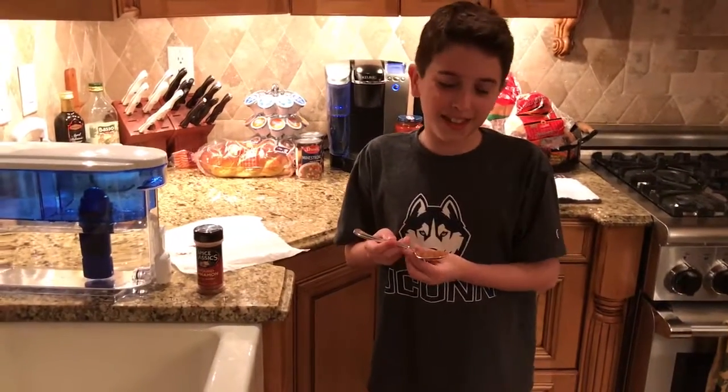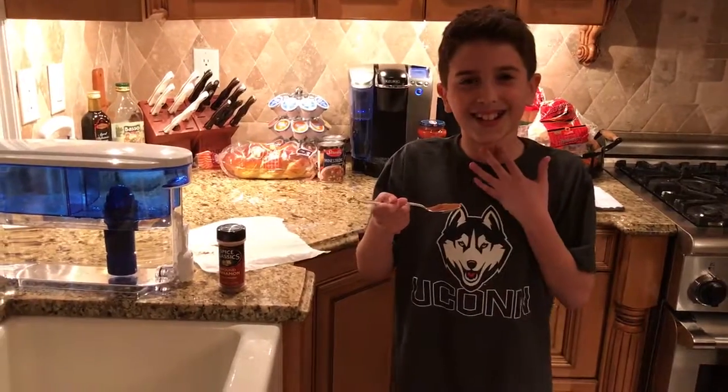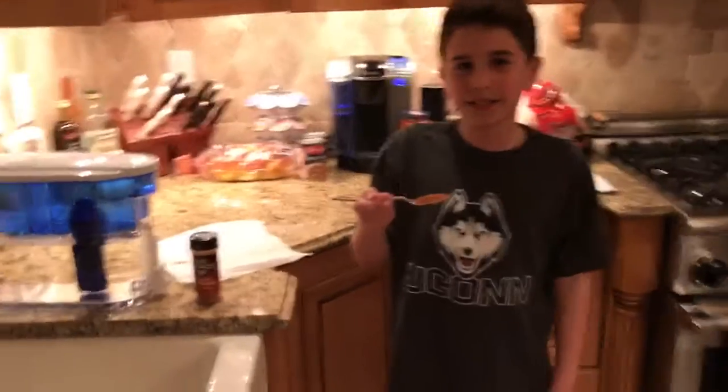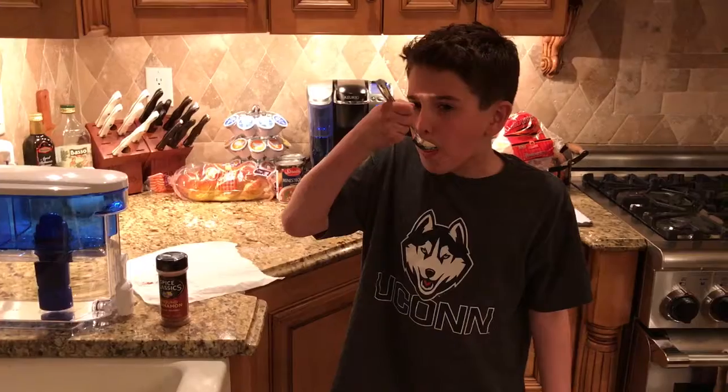Should I take it all at once? Yeah, you gotta do as much as you can at once. I don't know if that'll fit — that's a challenge, that's what makes it a challenge. You can do a little bit at a time. Okay, you don't want to choke, so that's...